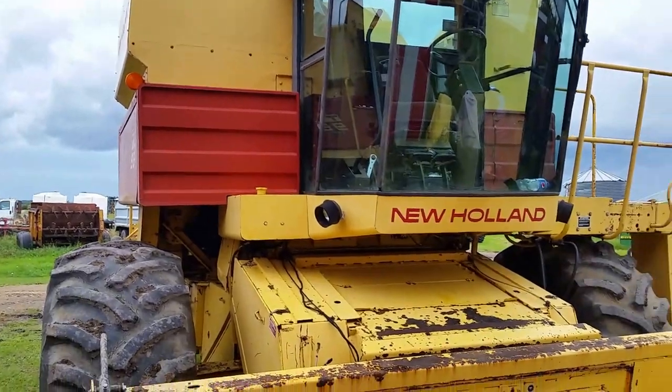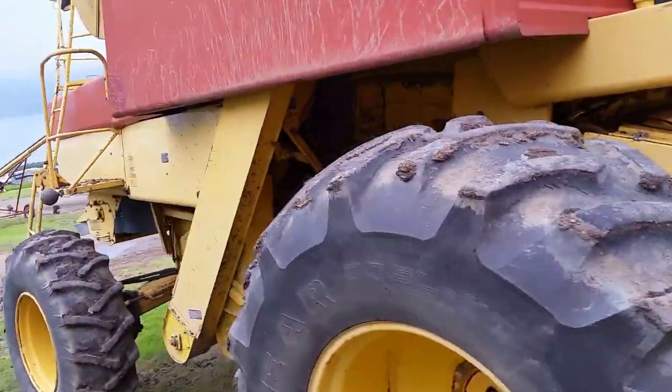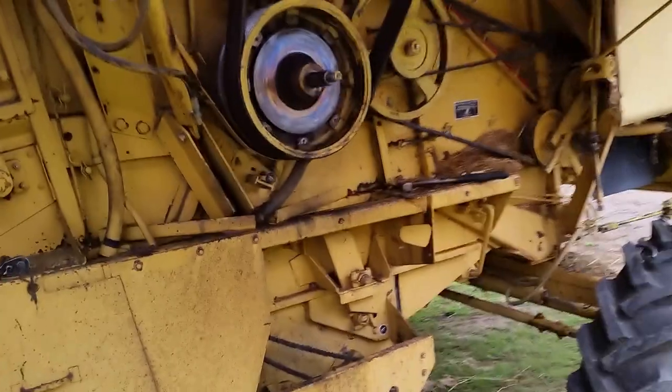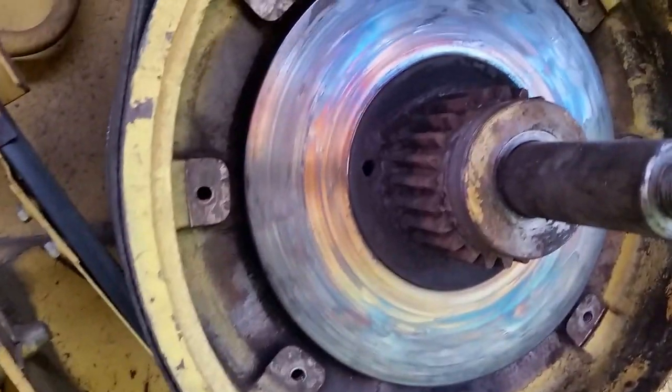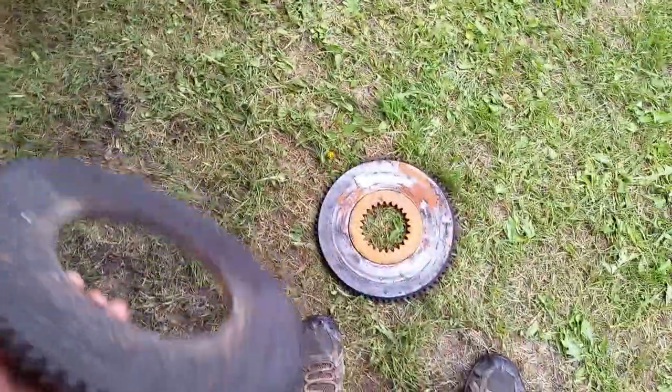The paint is kind of rough but it is what it is — it's a 1987. The reason I decided to get another one is that this first combine broke down. The clutch burnt out. I got it off yesterday and as you can see there's some heat to it, but it's not grooved or anything so it'll still work fine. I've got new clutch discs on the way.